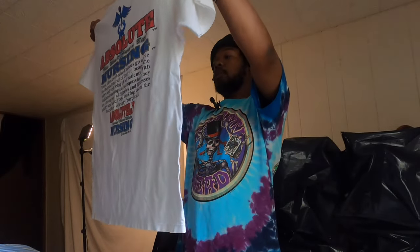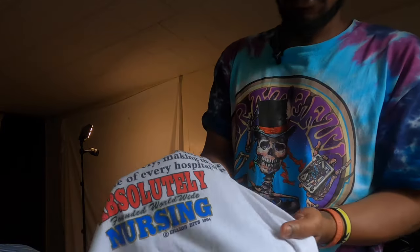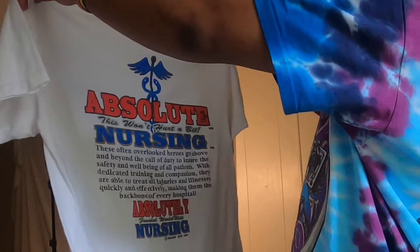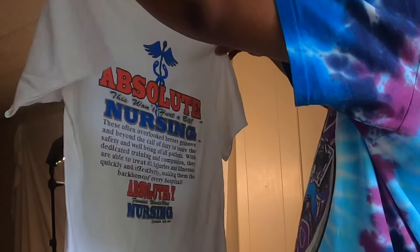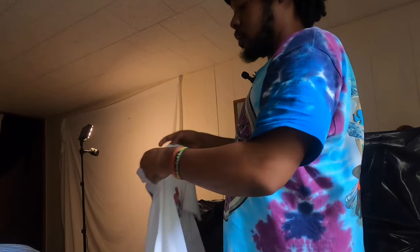This one is 'Absolute Nursing — This Won't Hurt a Bit,' on a Wild Oats tag. It's 1994 so it should be single stitch, of course. All of these have got to get an Oxy bath. It reads: 'Absolute Nursing — This Won't Hurt a Bit. These often overlooked heroes go above and beyond the call of duty to ensure the safety and well-being of all patients.' Yeah, too much to read, but a little nurse is gonna like this. Size large, single stitch.